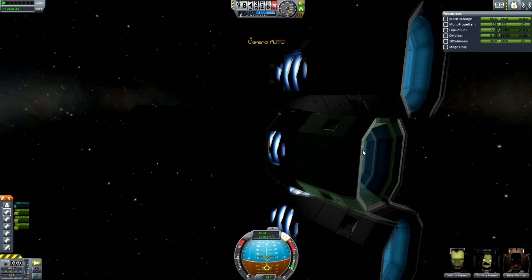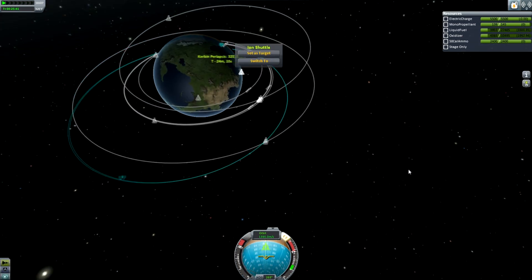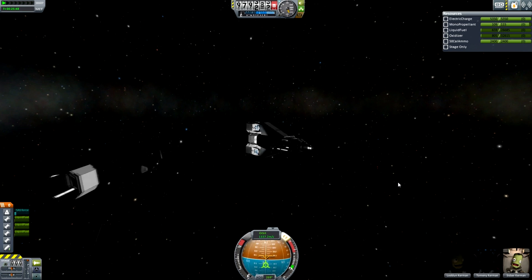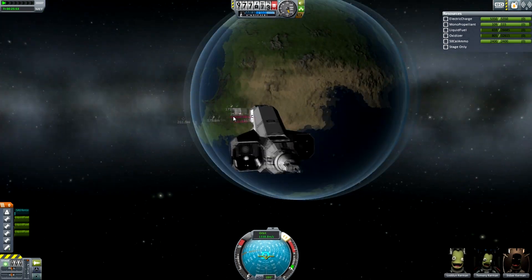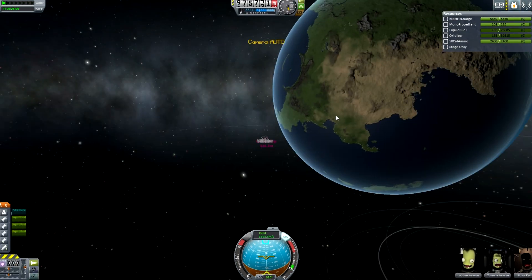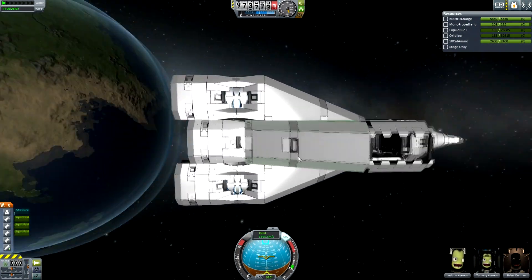I'll just flip it all the way around because I do want to burn this up in a second. I don't have deadly reentry installed, but I want to wreck it anyway. Whoa whoa whoa whoa — so that broke. That was the other hangar, just broke off. Cool. That's awesome. And this isn't going to deorbit. Terrible day. We'll forget about that hangar ripping off — I guess just from the force of it spinning.